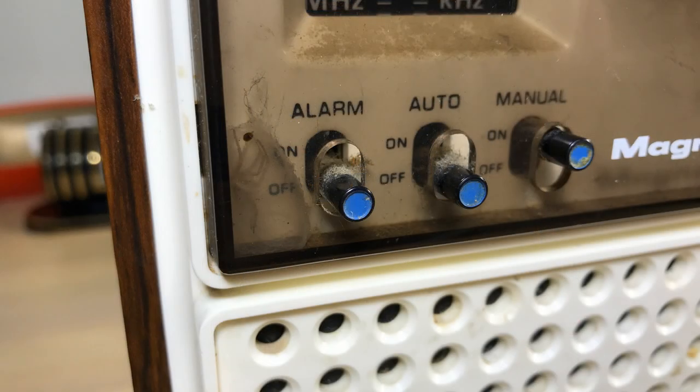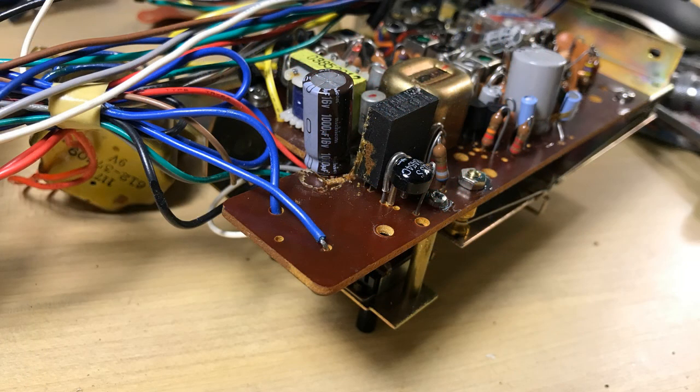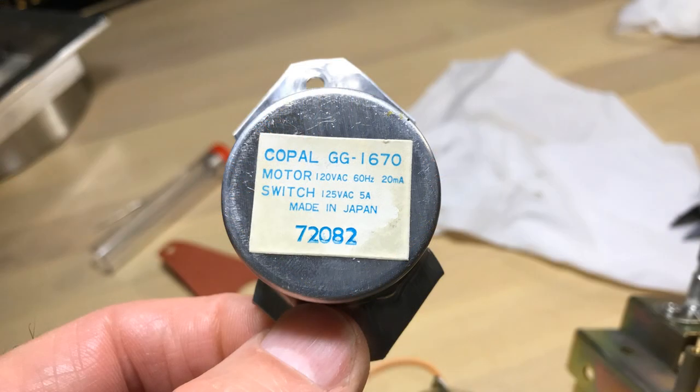It looks like there's a science experiment going on here, or something's living there. What we had was a capacitor that was actually leaking, and that was causing the hum. So I replaced that capacitor — I had some trouble with the other capacitors, we'll talk about that in a second.